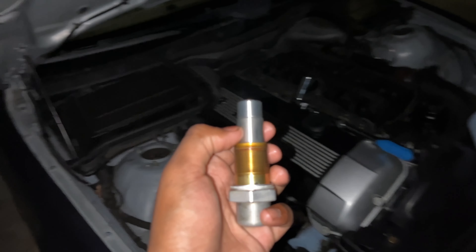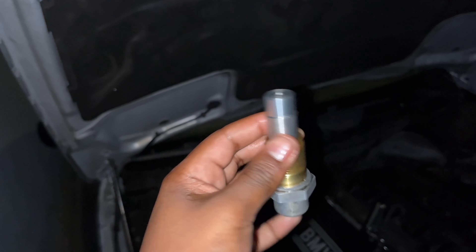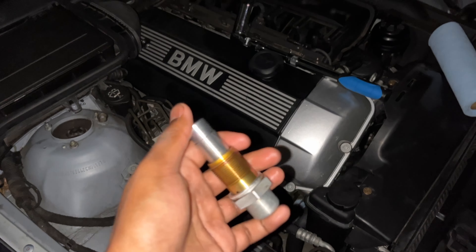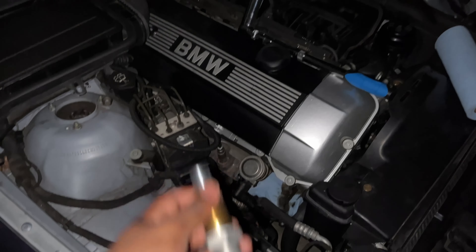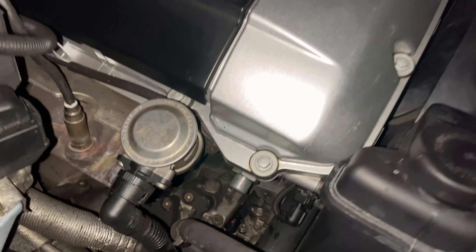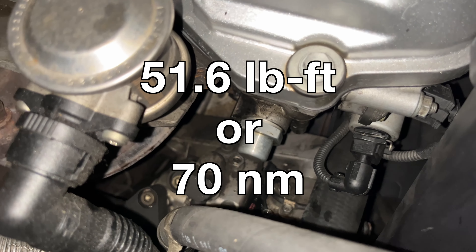It's almost always a good idea to put a thin coat of oil on all new parts to make sure things are nicely lubricated before the car starts. With everything ready to go, we put it back where it belongs — and just like that, it's back in place. I'll mention the torque spec as well — I'll put it on screen and in the description to make sure you see it.